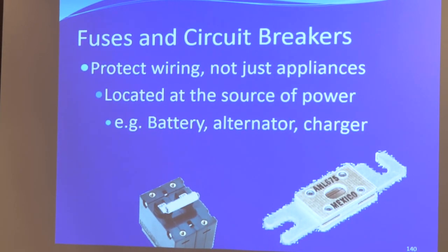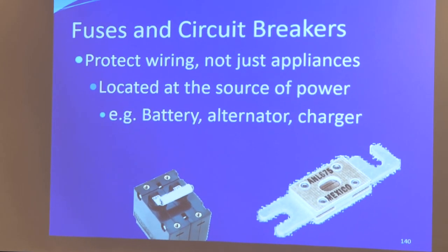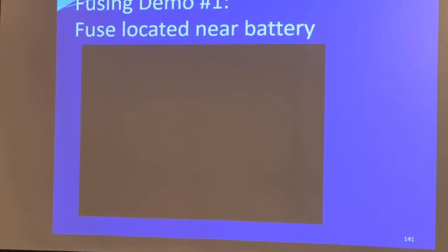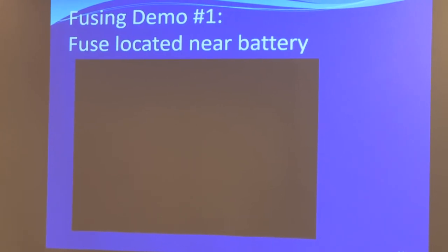There are fuses you can actually reset — those are thermal circuit breakers. All our panels have the little switches that can trip; that's a thermal circuit breaker. Over time you can just reset it, you don't have to change a fuse. You're always going to put a fuse at the source of power — that's really important — and make sure the fuse is sized to handle both the wire and the load, or the maximum output of a charging circuit.